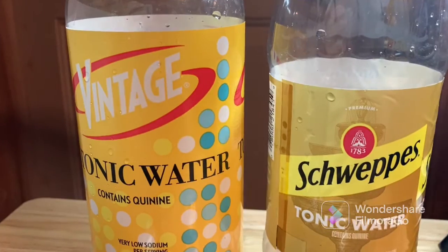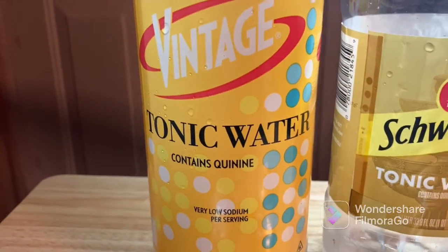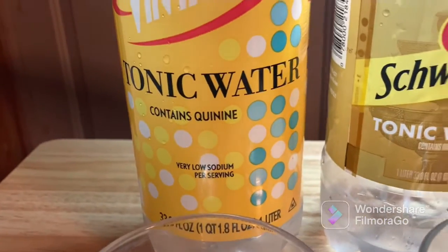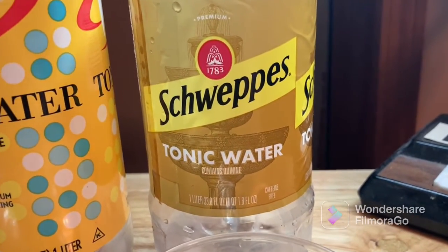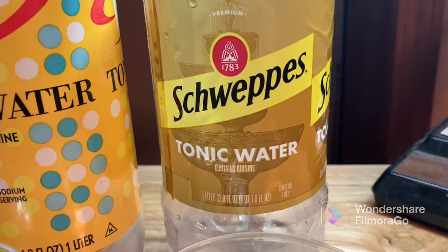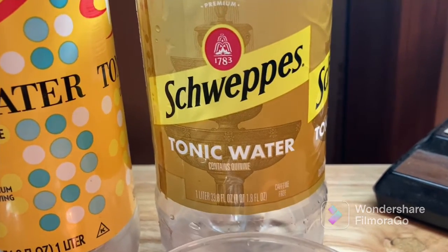First, let's take a look at the packaging. Vintage has a fairly retro look, just like the name suggests. Schweppes has a more standard look — I see Schweppes a lot when it comes to tonic water; it's usually what I encounter most of the time.